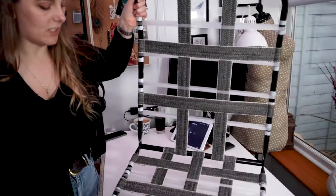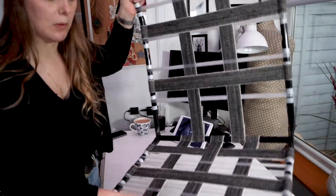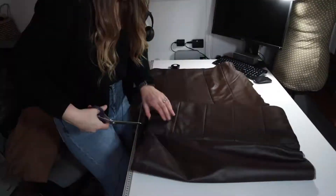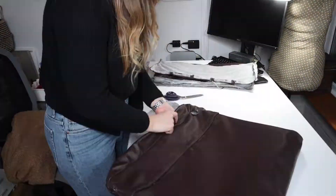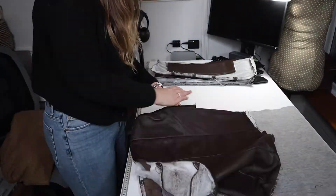I've now done all the webbing - it did take a little while. I showed how I did the first one. I've left some of the plastic in there but made sure I've got proper webbing in to keep it nice and secure. The next step was to cut out the old cover to use as a template, following all the original seam lines.